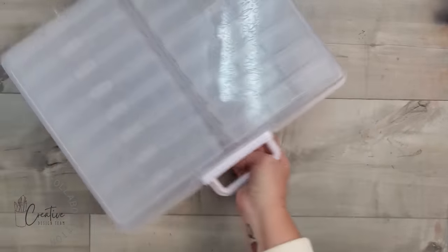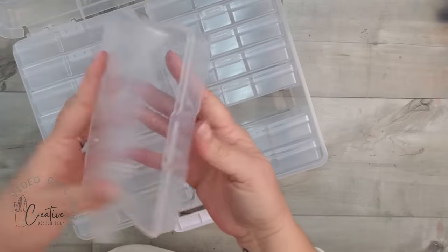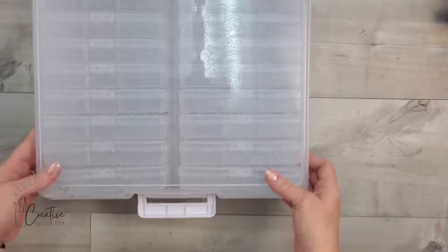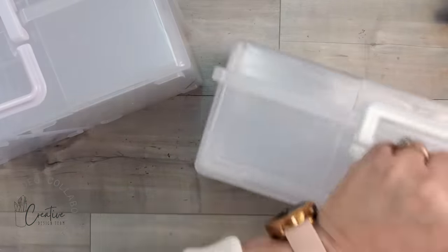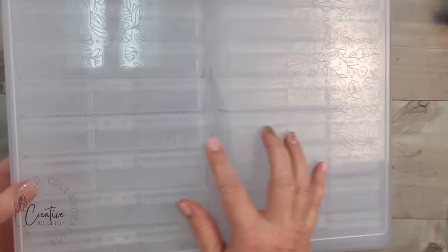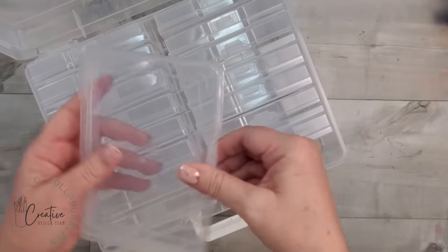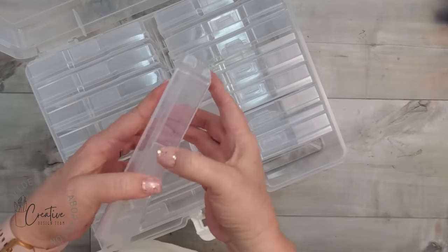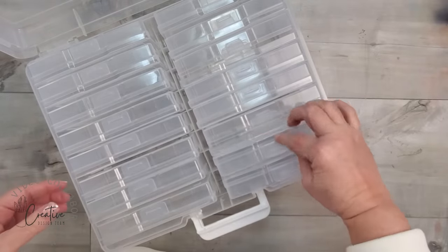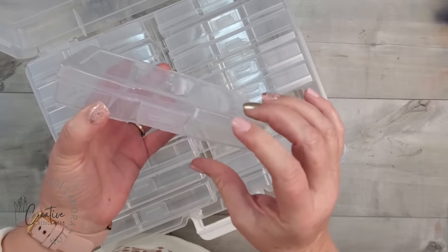I recently received this Close to My Heart one with my Close to My Heart cash, which is what VIPs get when they shop — so you could actually get this for free or at a reduced rate. I'm turning on the sound because I want you to hear the quality of the closure on this one. You still get the same 16 bins. Here is the one I purchased from Michael's — they appear to be the same, but Close to My Heart's does have an embossed lid. I'm turning the sound on for the Michael's one too because I want you to hear how difficult it is to snap the bins into place.